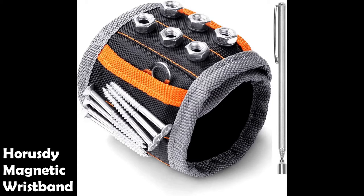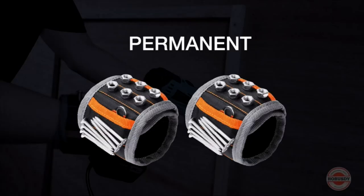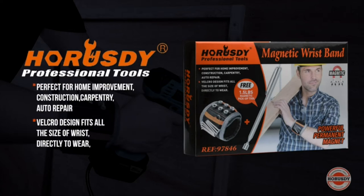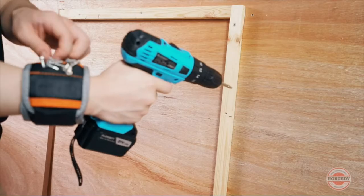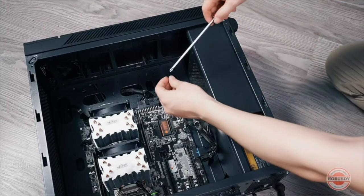First on our list is the Horus D Magnetic Wristband. The Horus D Magnetic Wristband holds small metal objects, small tools, screws, nails, bolts, washers, pins, fasteners, and much more. It is embedded with 10 strong magnets and has two small pockets for your small plastic parts. The magnetic wristband is a time saver and an extremely good helper.